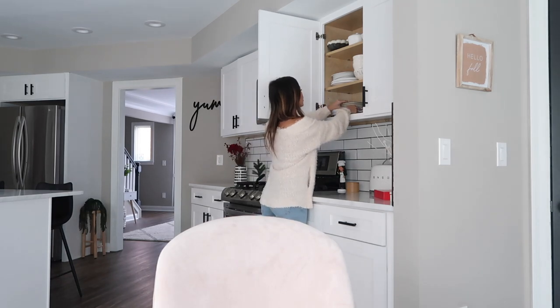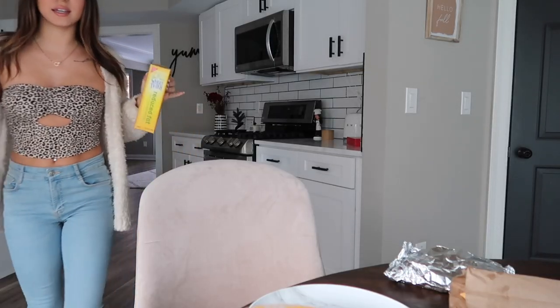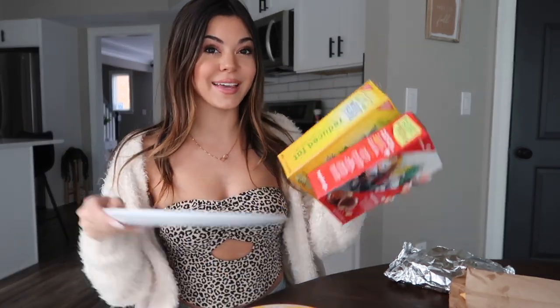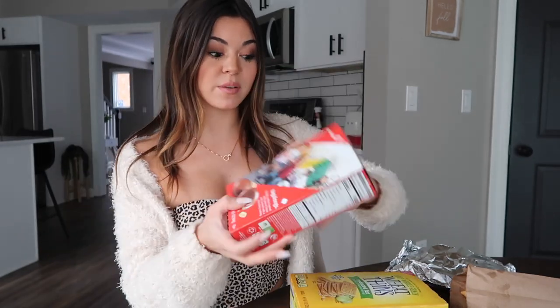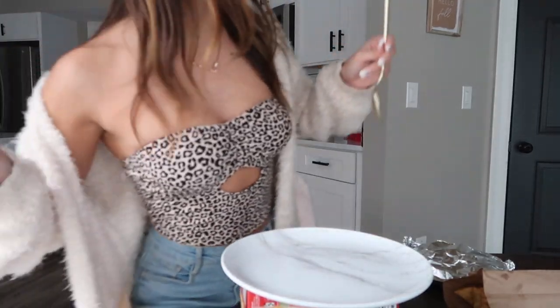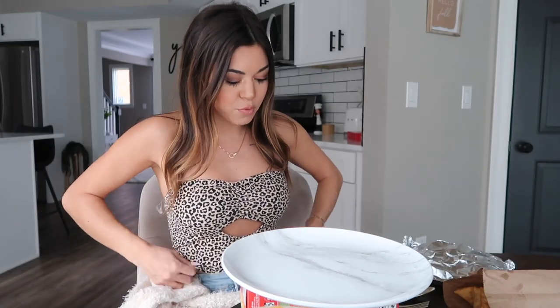I feel like the lighting is actually really good. I'm hungry and I know you guys loved the last Indian food video. I always see mukbangers put things underneath the plate to make it higher. I'm going to use some wheat thins and the best Girl Scout cookies ever — they've been in my pantry so long but they're not getting stale.